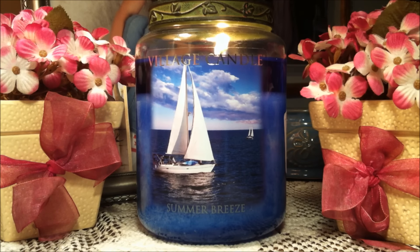The wax pool is just gorgeous — it is this sea blue, so deep and just beautiful. Now the throw on this candle: I had this burning in my filming room and I would rate it about a five to six. It wasn't extremely strong, but it was strong enough to smell the scent as you walked into the room.